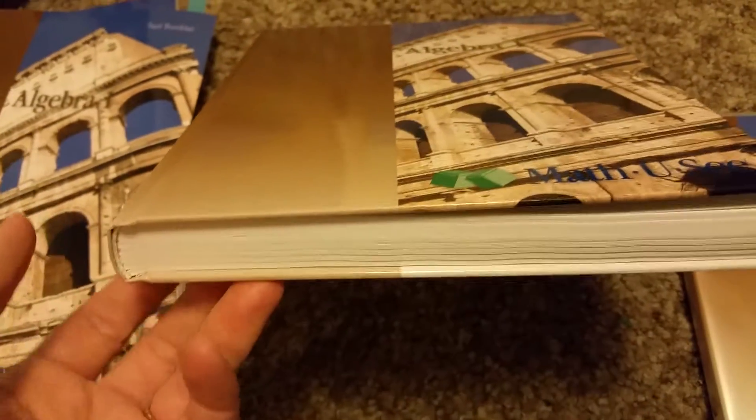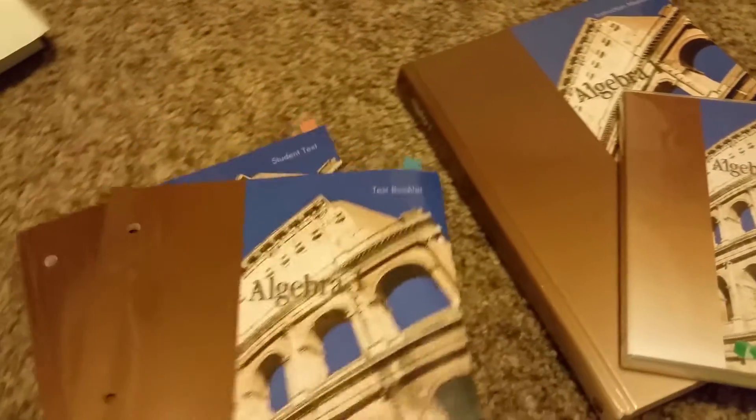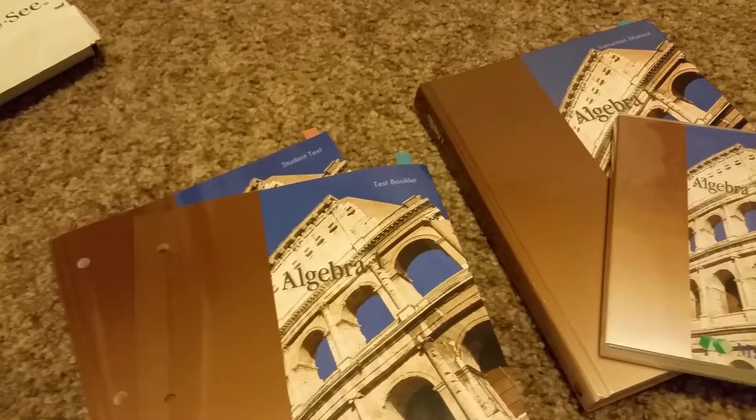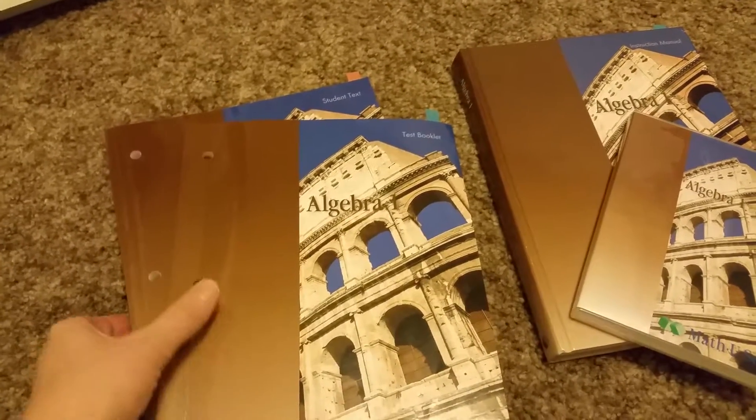There's lots of graphing and lots of algebra in here. I love Math-U-See — we've been doing it from the very beginning. It's very thorough, they make it fun, and they relate math to real life. I've never really liked the homeschool curriculum packs that have all subjects in one, which is why I use a mix of different companies and brands for each subject.